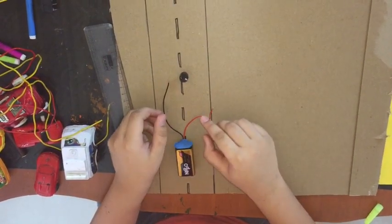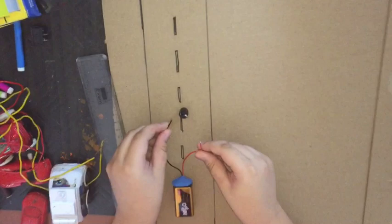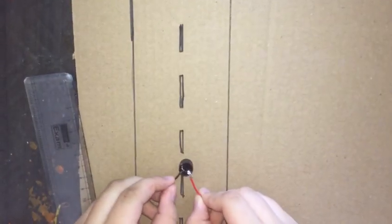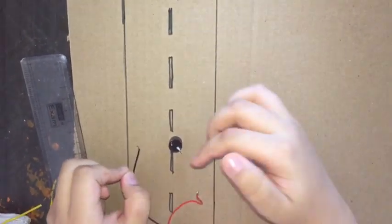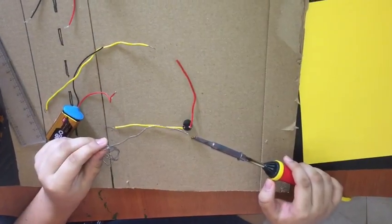Let's check the buzzer. This red wire is positive and black wire is negative. Now I know this is positive and this is negative.